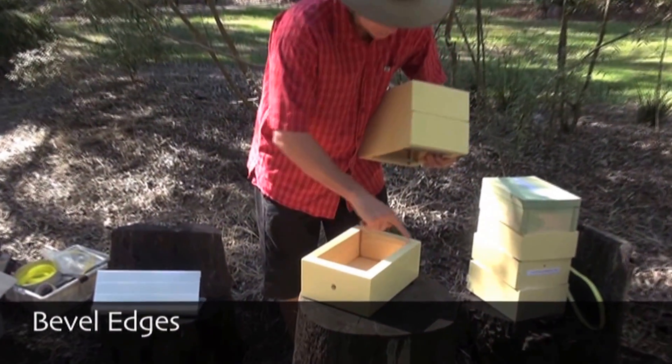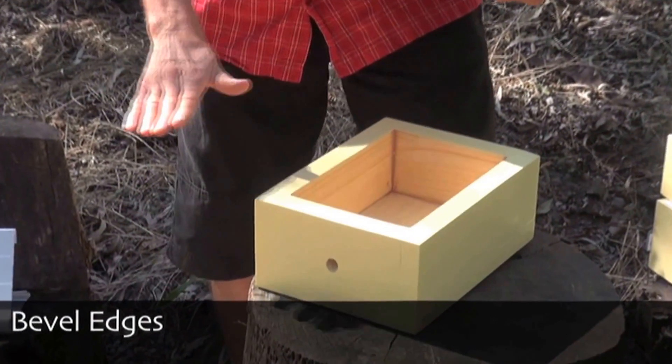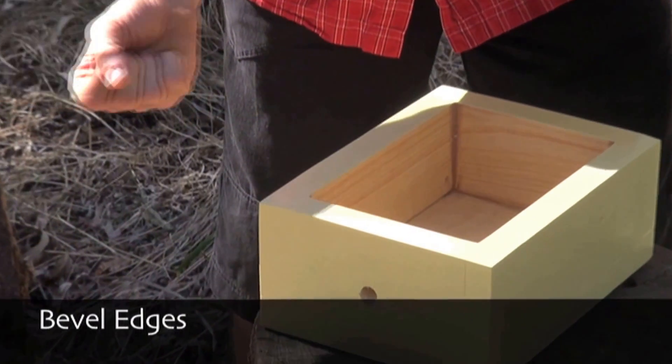A couple of other features of this hive design are the bevels. At this point here and the diagonally opposite point here, we have a bevel, and that bevel allows us to insert the hive tool more easily.